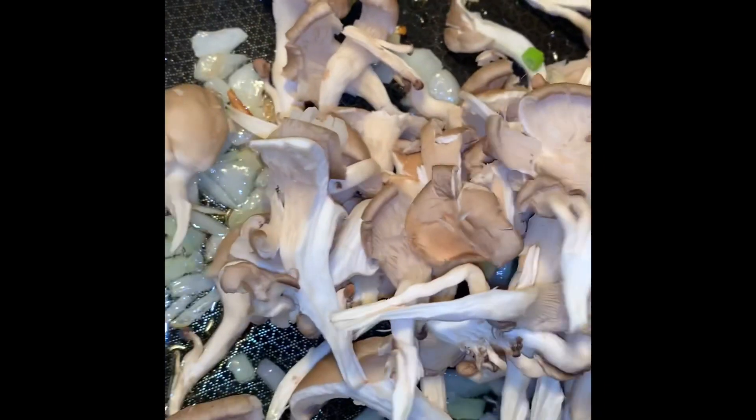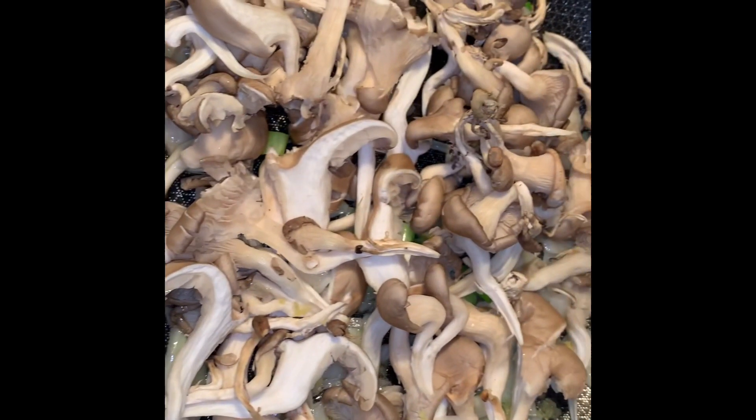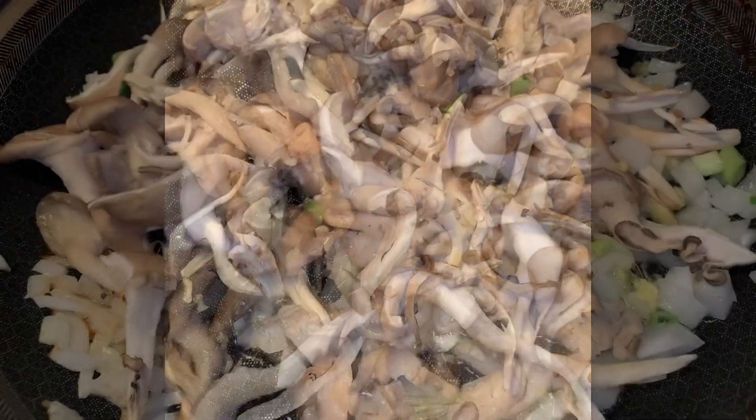Make the oyster mushrooms as thin as you like — just rip them apart after you finish cleaning them. Next, you are going to sauté them for about a minute, then flip when they are nice and brown on each side.